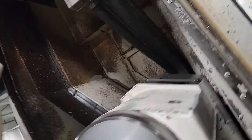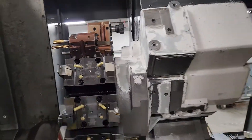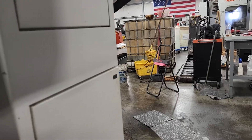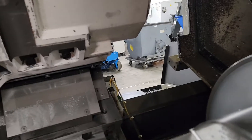I'm also doing turret alignment checks on this one — it's been a while since it's been worked on. This machine actually has a robot loader, so the chip conveyor comes out and all the chips are removed.